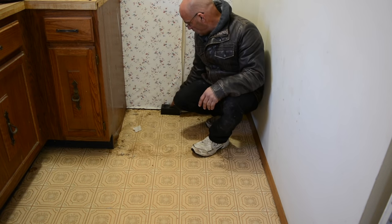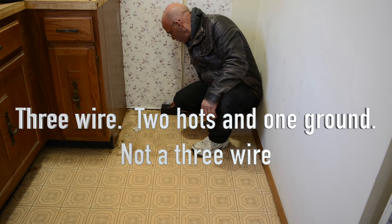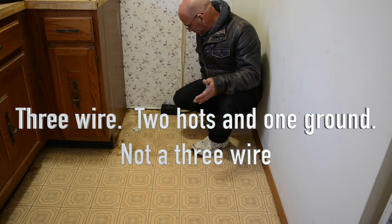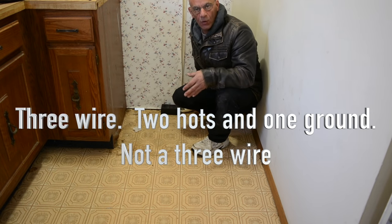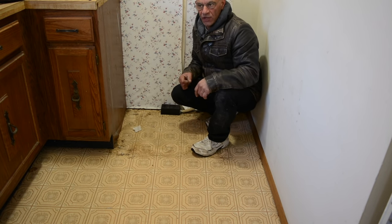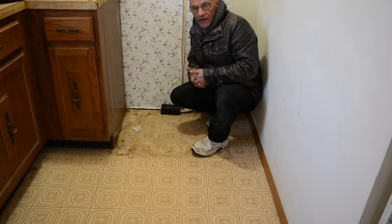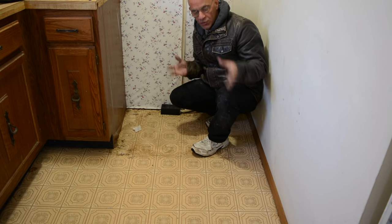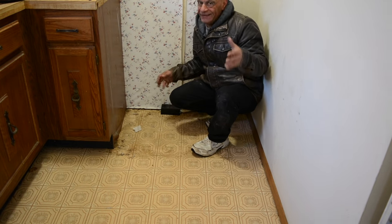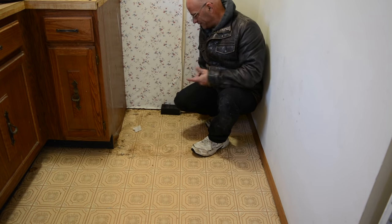Check it out — we pulled the stove out and unplugged it. I noticed that we have our three-wire 40 amp. Do we really need to replace this whole wire and all this stuff? I mean, the panel is actually on the other side of the house, so that's a lot of work and a great expense. But if we have to upgrade it to get our new stove working better, we'll see if we really have to.